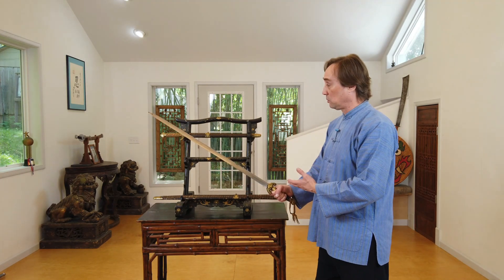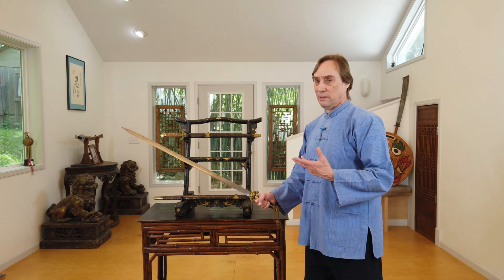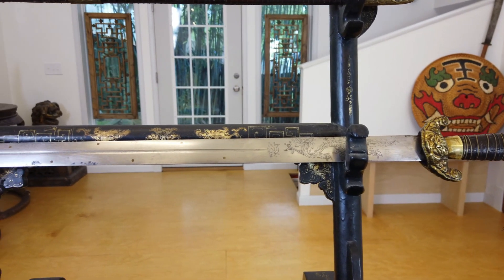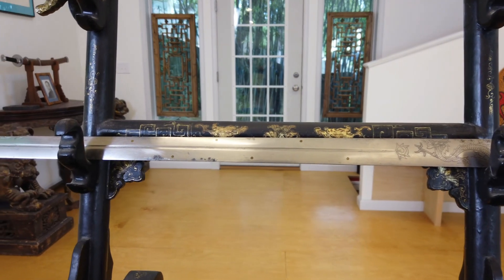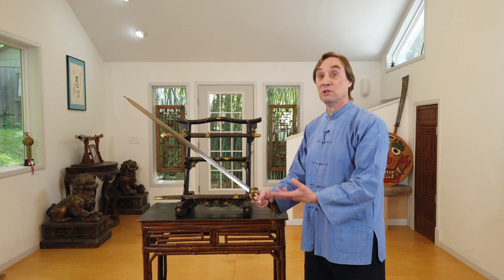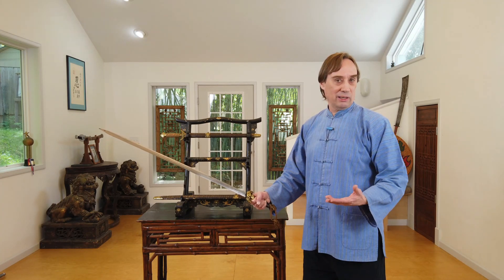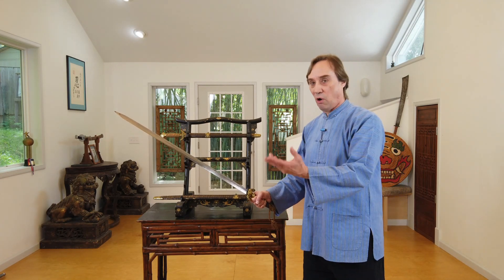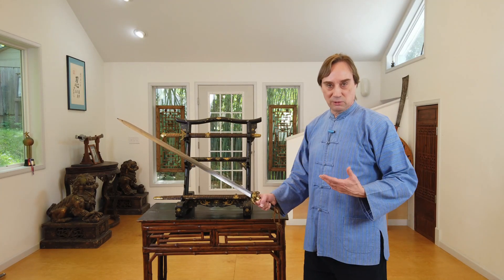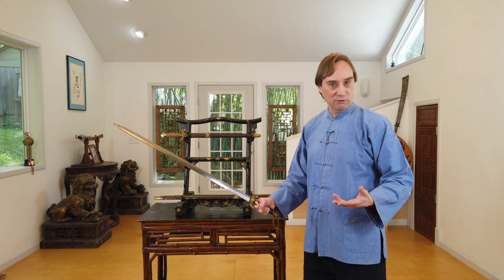One thing that is really interesting about both of these swords is that they were common. That may sound odd, but this speaks to a common misconception about Chinese swords — particularly the jian — which is that they were all individually made, that a sword was made for the swordsman. That is not the case. Think of it like a suit: the average guy goes to the department store, tries on a few suits off the rack, finds one he likes at a price he can afford, and buys it for a few hundred bucks.